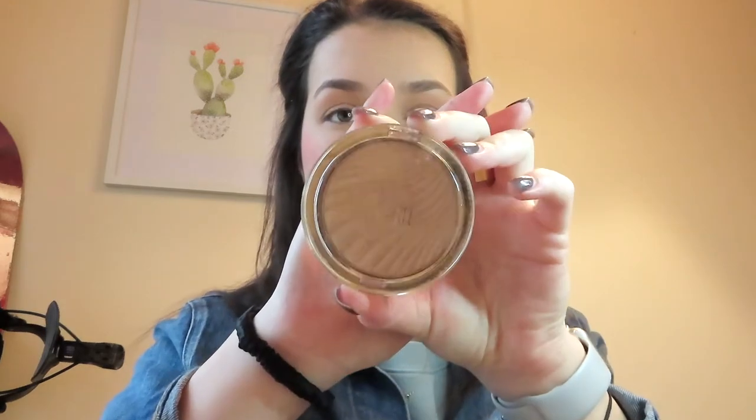Done with that. Next I do the Milani highlighter in shade Strobe Light. I take an EcoTools precision highlight brush and go right on top of the blush — the very tip-top of the cheekbone, my nose, my cupid's bow, and a little on my eyelids. If the blush looks too intense, all you have to do is take that original powder brush and sweep some of it away. As the day goes on it fades anyway.